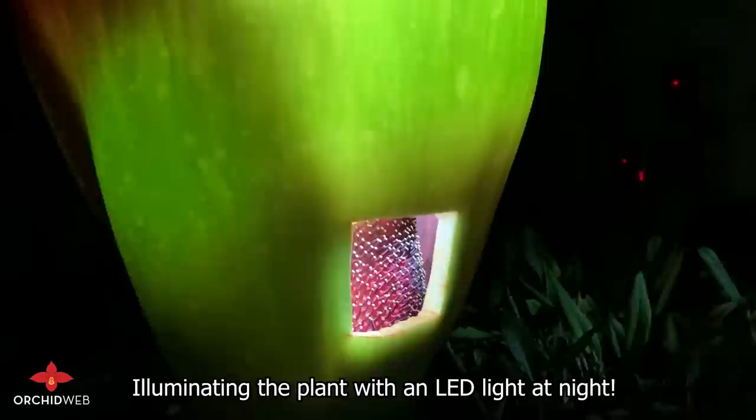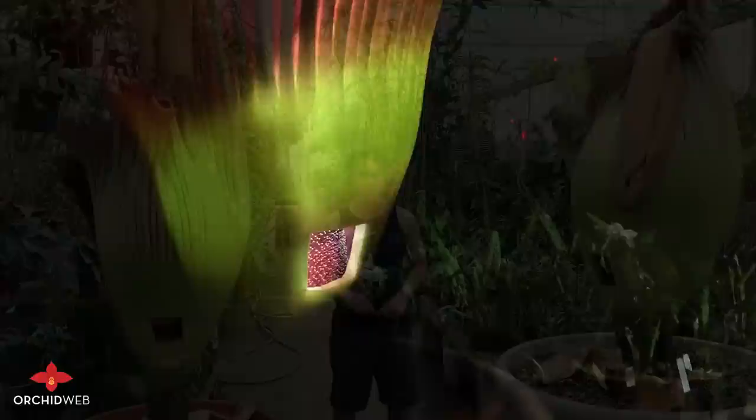I didn't realize how translucent they are. Oh yeah, it's all water in there — they're not really that thick at all.